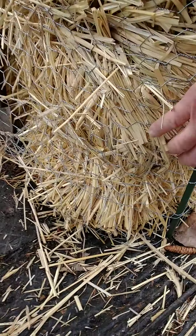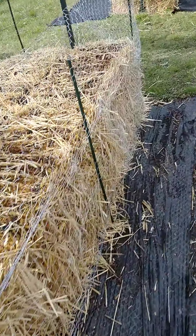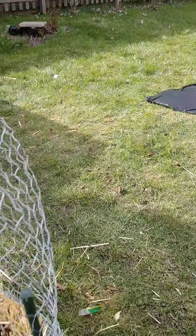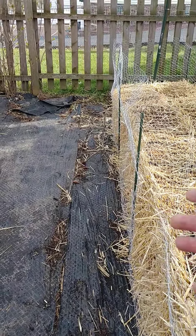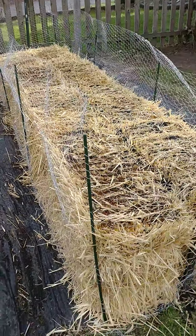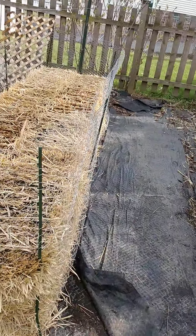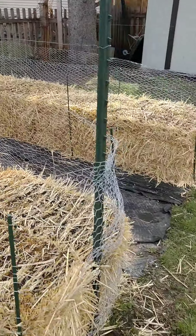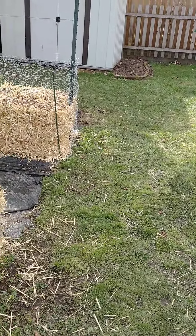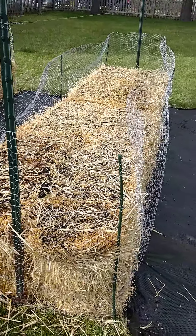We pulled it all the way down to the bottom so it covers the entire bale from top to bottom. It's a three-foot-wide row of fencing and the stakes are four feet — metal stakes with a plastic coating so they can be reused. We bought them at Home Depot in a pack of ten, about 40 total. They're pretty inexpensive and reusable, same thing with the fence, so you can take it apart at the end of the year and use it again next year.